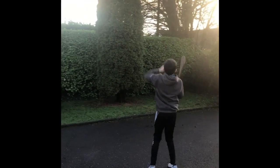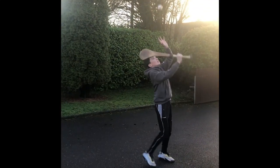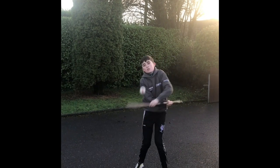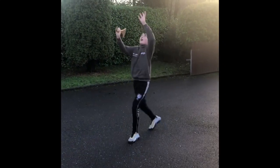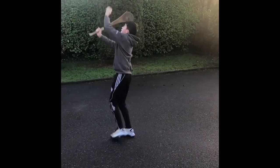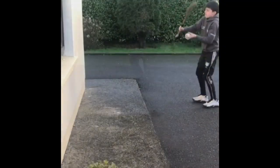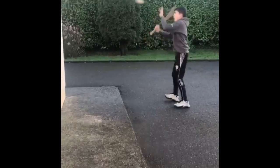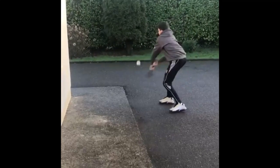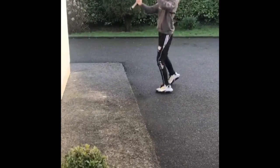Now we're going to do a simple skills challenge. Every second side with the hurling ball — if you have one, go outside, strike it in the air and catch it, and see who can do the most in a minute. Then strike off the ball five yards apart — left side, right side — as many as you can in a minute. Get someone to take a video of you and tag CochGA Coaching on Twitter and we'll retweet your videos. That's a great challenge for the week!